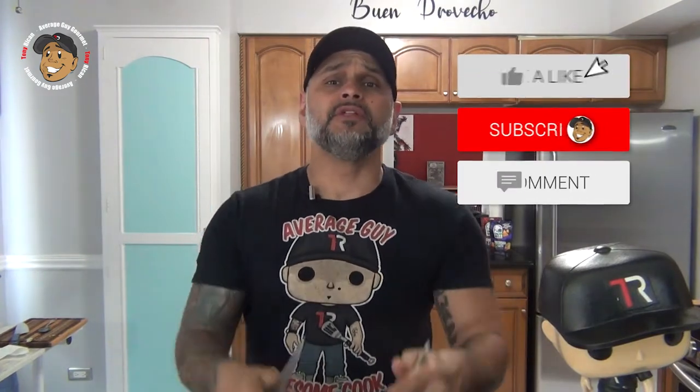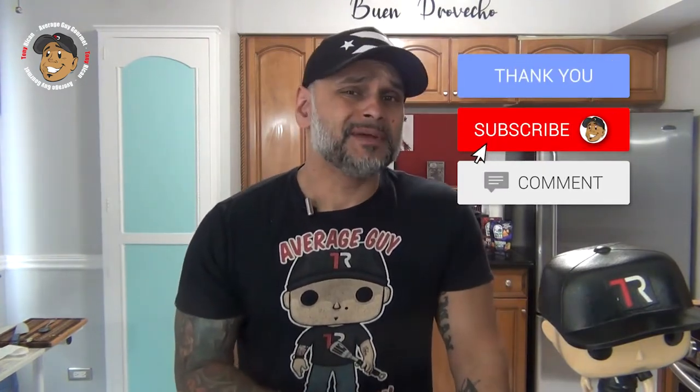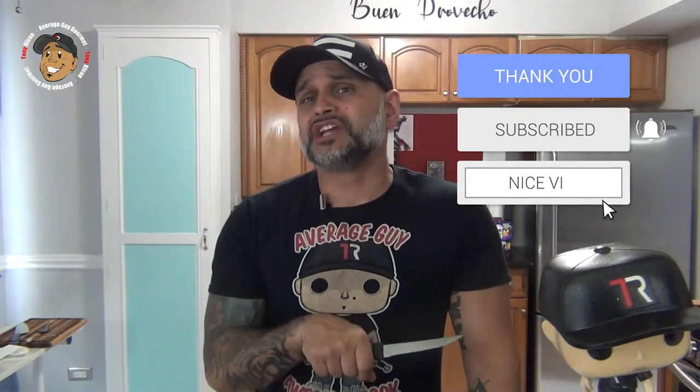So go ahead and like, share, and comment on the video down below. If you need complete step-by-step printable instructions, check out AverageGuyGourmet.com. Head over to my Patreon and consider subscribing for even one dollar to help this content keep rolling out. Subscribe to my YouTube channel, give this one a try, and we'll see you guys next time.